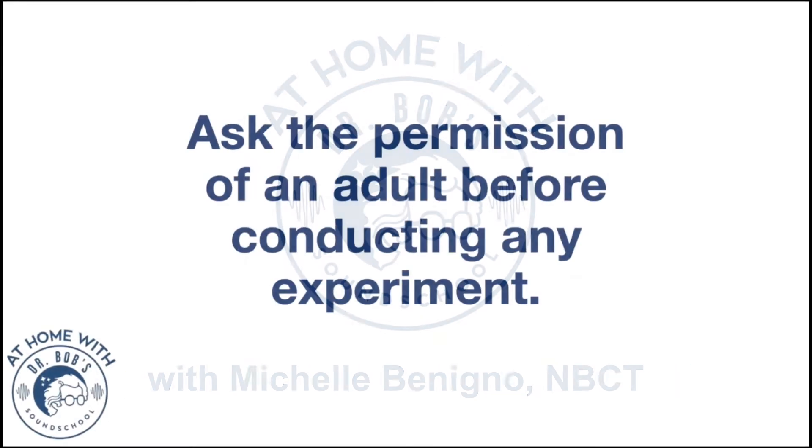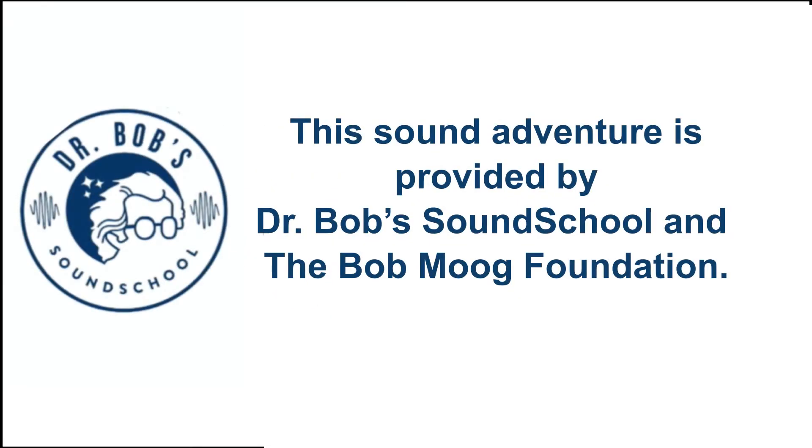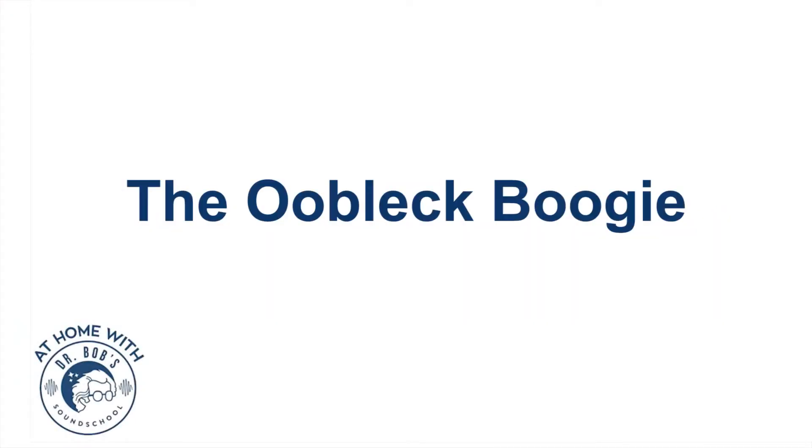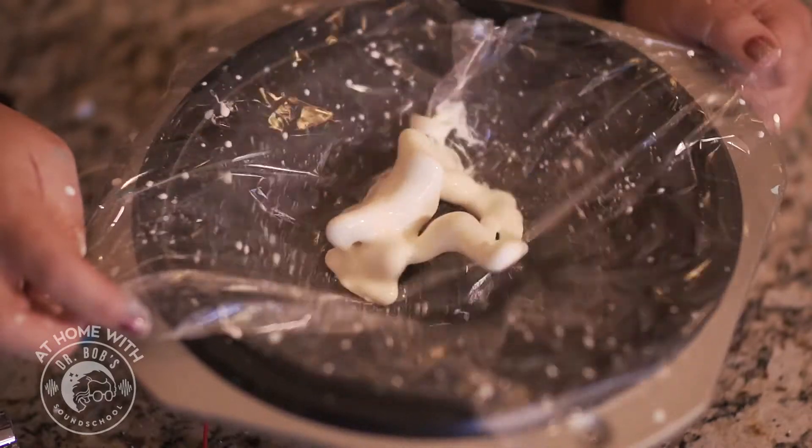Thanks for joining us today for another sound adventure provided by Dr. Bob Sound School and the Bob Moog Foundation. I'm going to show you how to make slime and make the slime dance. Make sure that you ask your parents if it's okay to do another sound exploration with me.